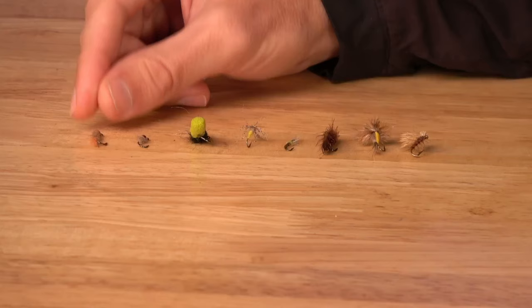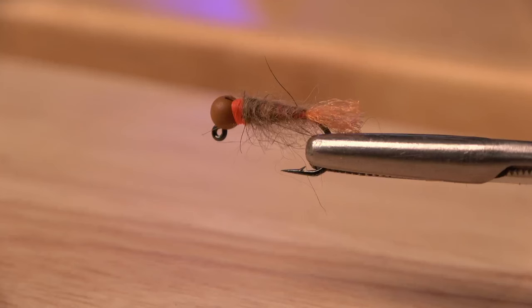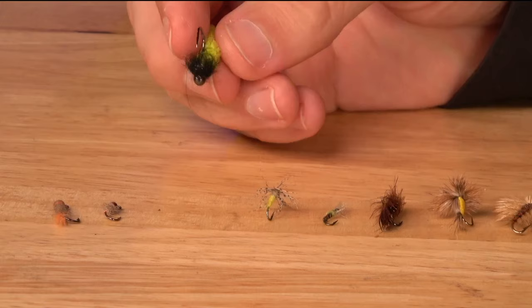The next one, with maybe a little bit more flash, is the Blow Torch. Cool name — it's got a little tag on the end that's going to bring some trout from further away, maybe entice them a little bit more to eat.